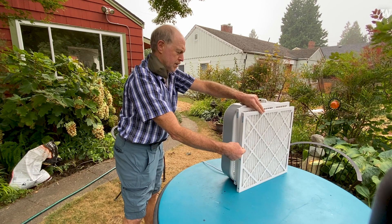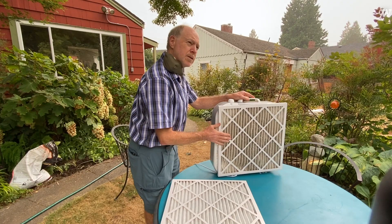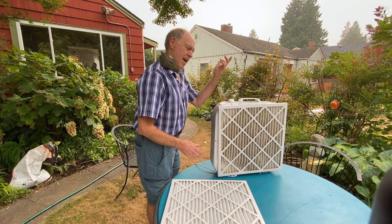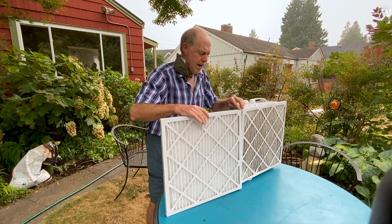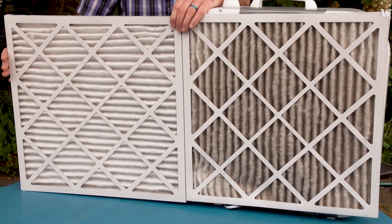The fan is pulling the air through and pushing it out the other side. The 20-inch box fan fits the 20-inch filter, so it's a great fit. Turn it on — this one I've been running for the last three or four days, and you should be able to see that it is a lot dirtier than the new one.